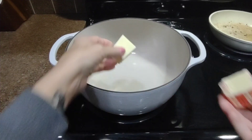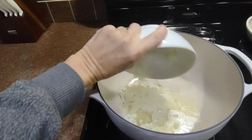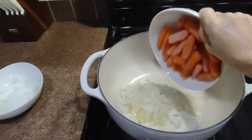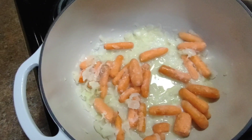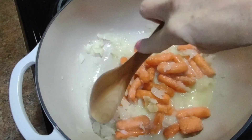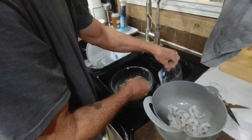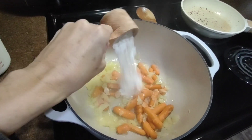In a pot you are going to melt half of the butter and sauté the onions and the carrots. You're going to do this until they're slightly tender, which is going to be about five minutes. I didn't have any whole carrots so I just used some baby carrots which equaled out to two large carrots. Leon came in to help me and he's peeling the shrimp while I sauté the carrots and the onions.